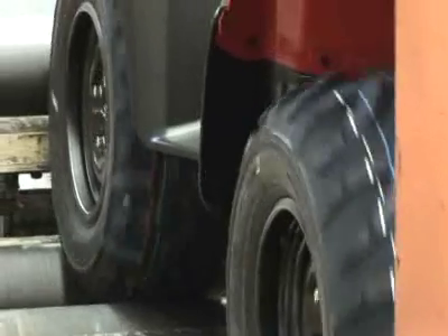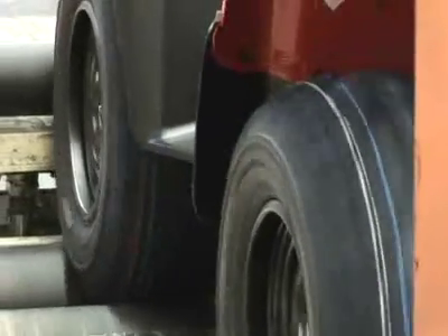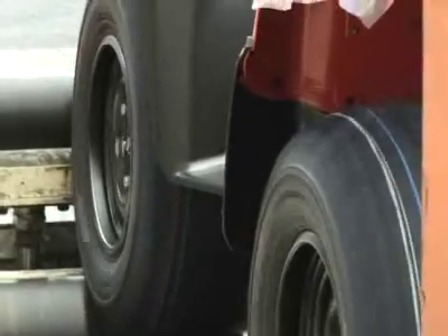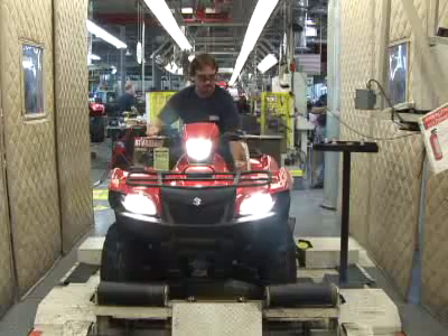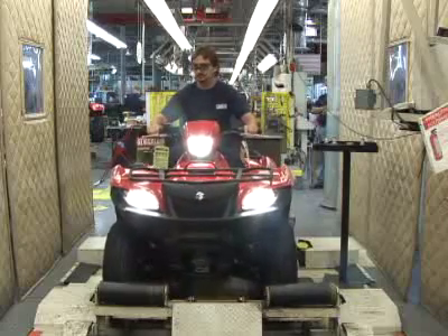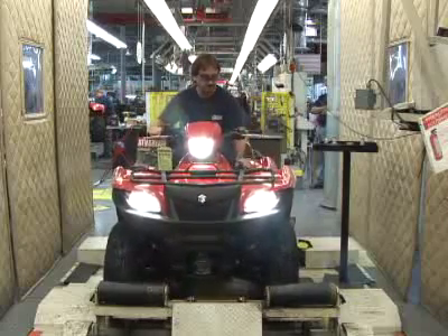The full top speed of these ATVs is somewhere around 50 miles an hour, but the operator doesn't necessarily take it all the way up to top speed. Instead, he's checking to make sure all the gears are operating correctly. He also checks the brakes, the registration of the speedometer, and the lights.